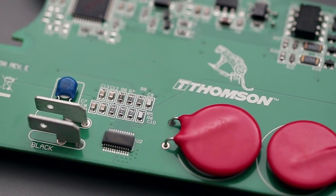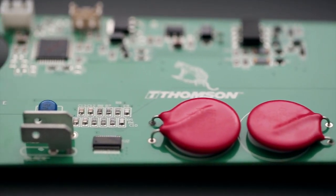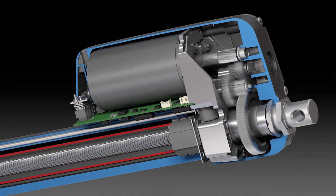Historically, we've designed our actuators to be controlled by a double-pull, double-throw switch or relay system. Now with the Electrac HD, we've added a printed circuit board to the inside of every actuator. This takes the controls that would normally be designed by you and adds them to the inside of the actuator, simplifying your outside control systems.